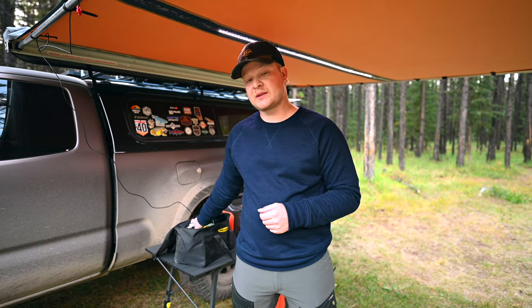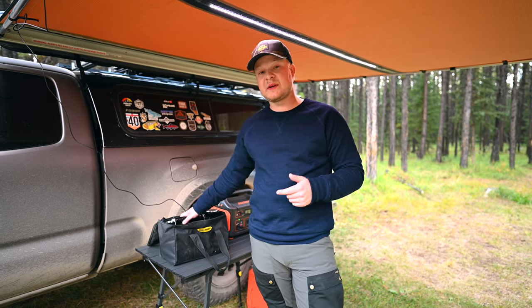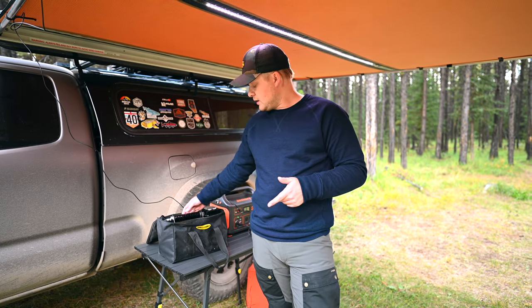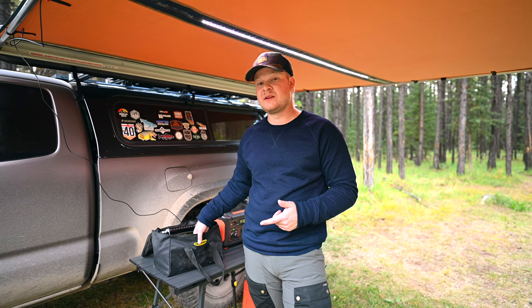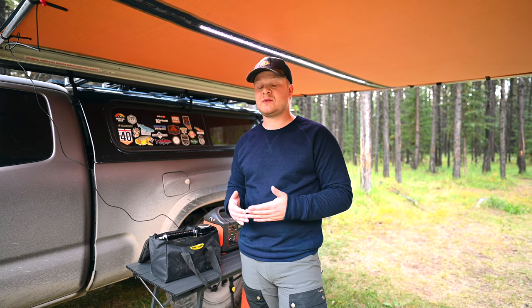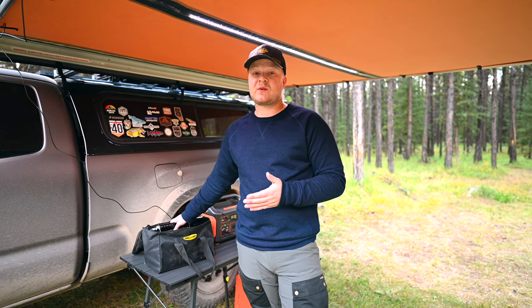Alright, today we're going over our air compressor. The one I went with is the Smittybilt 2781, a 5.65 CFM compressor. There are a bunch of compressors out there from popular brands, and this is more of an inexpensive entry-level compressor, but review-wise and actual in-field usage wise it tends to compete with or do as well as a lot of the other ones. I went with this because it's portable — I can store it wherever I need to.